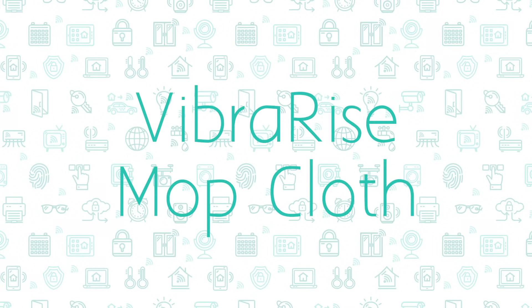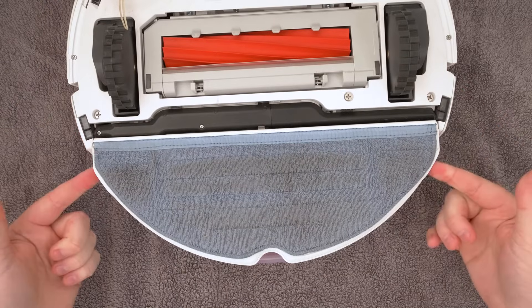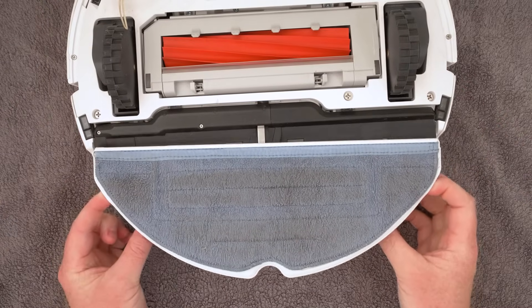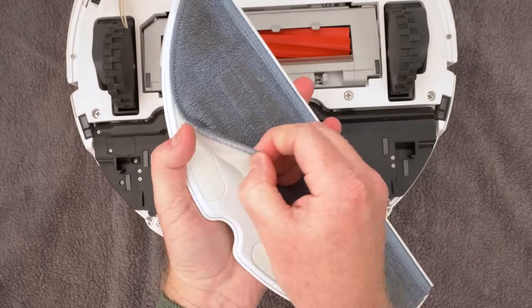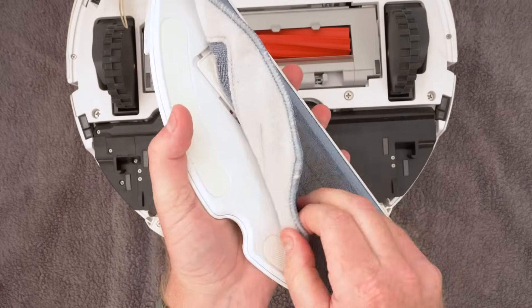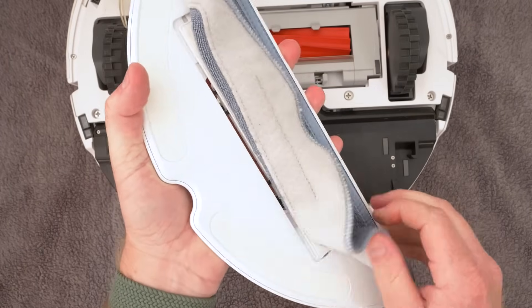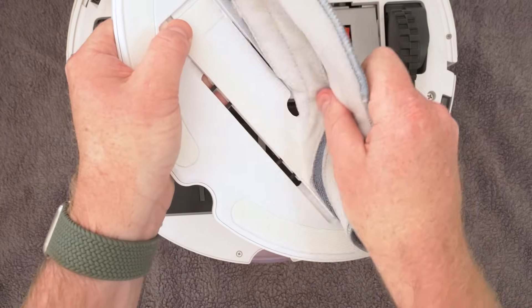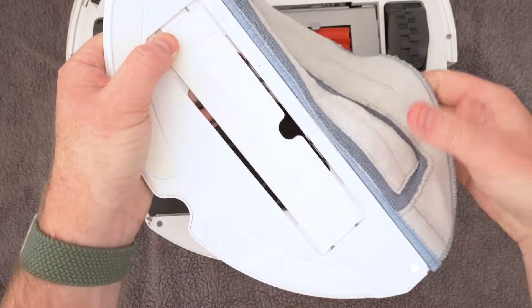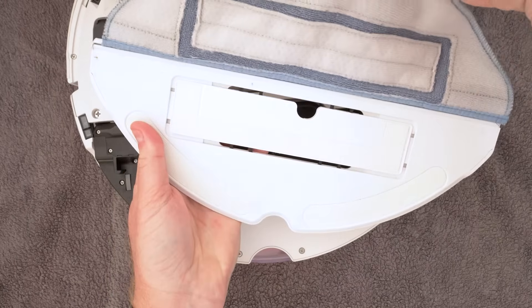The mop cloth should be cleaned after every mopping use. Remove the mop mount from your vacuum by pressing the two tabs either side of it and sliding it backwards. Remove the pad from the mop mount velcro — I try and keep the vibrating part here steady when I remove the pad. Once unfastened, slide off the pad and wash in a regular cloth wash cycle in your washing machine.